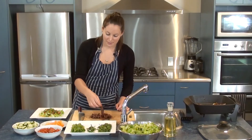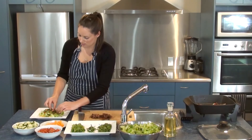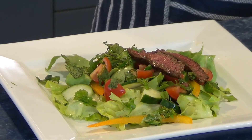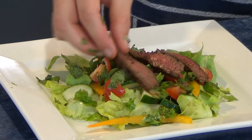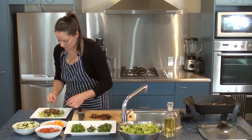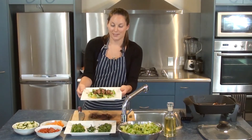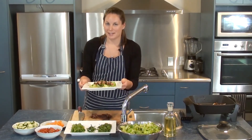Now I just want to lay the strips of beef across the top of the salad. This is a really healthy meal with a lot of flavour. Thai beef salad — all served and ready to enjoy. See you next time.